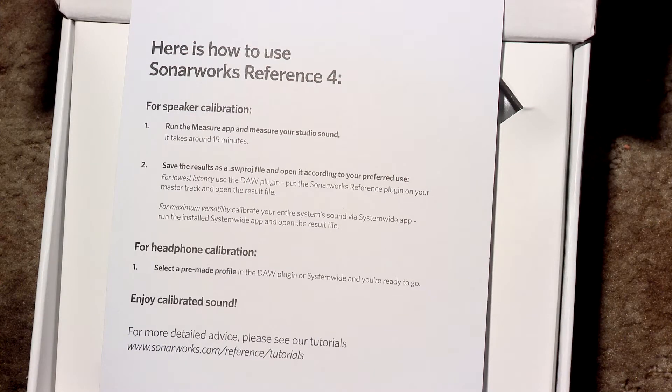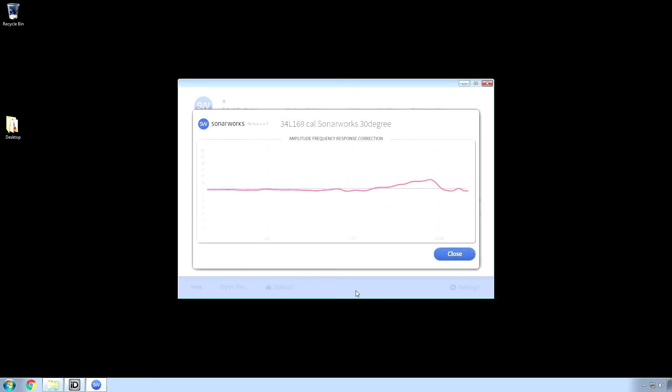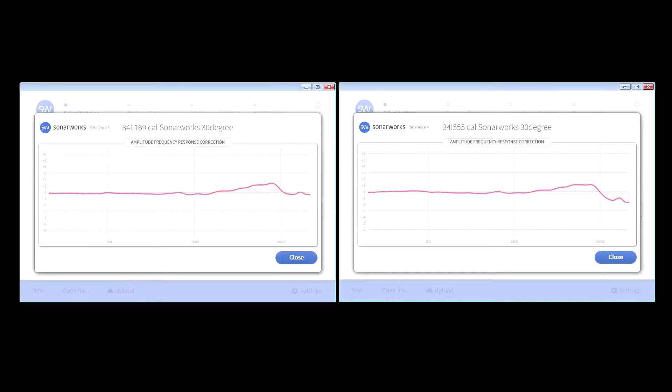The printed instructions didn't make it clear where to download the calibration file, but the measure software did. In case you were wondering if this is a gimmick or not, I received two different microphones for the review, and indeed their calibrations were different.